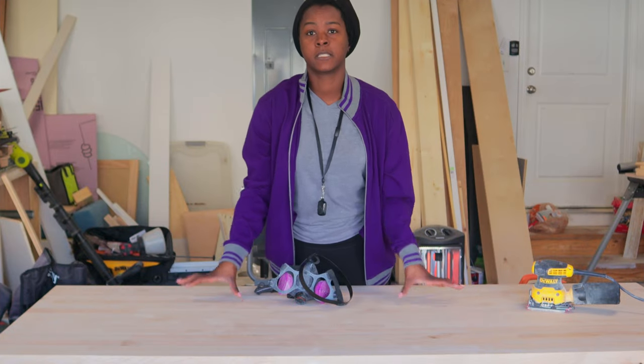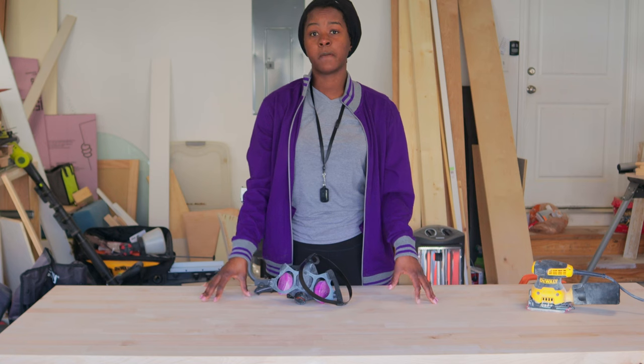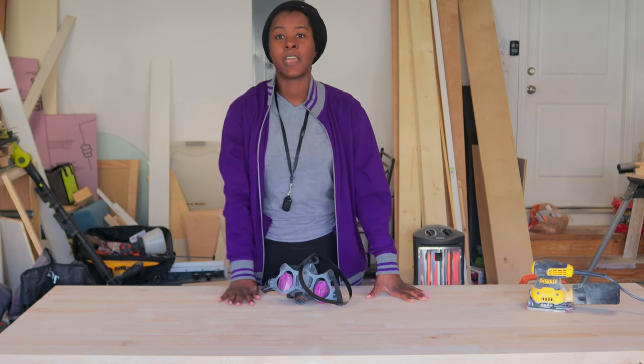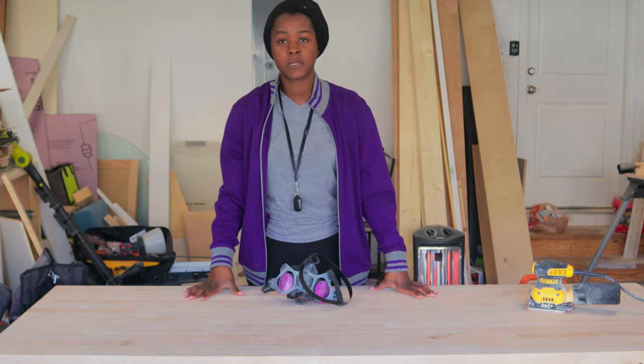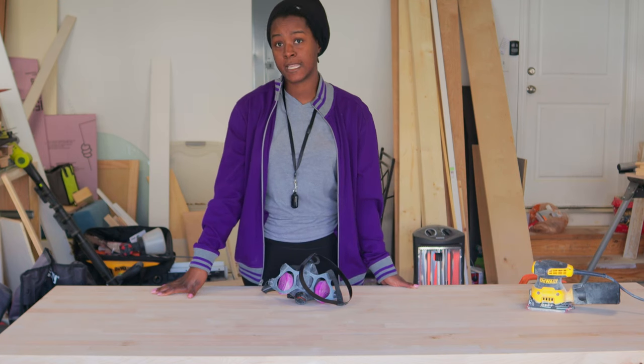I ordered this butcher block at six feet and it's unfinished. So what I'm going to do is get it prepped for a stain. I'm going to give it a really good sand and get it super smooth. Then I am going to use a little conditioner on here and then we're going to get the stain applied.